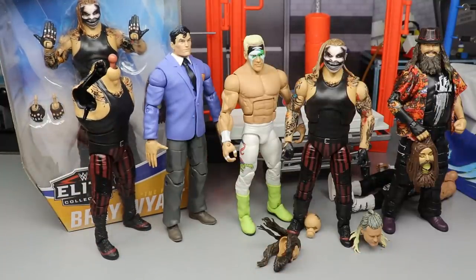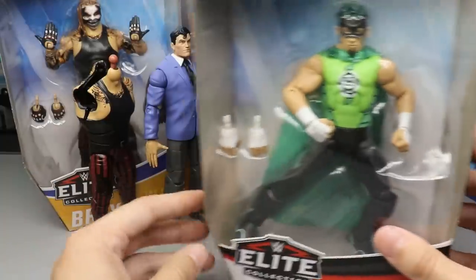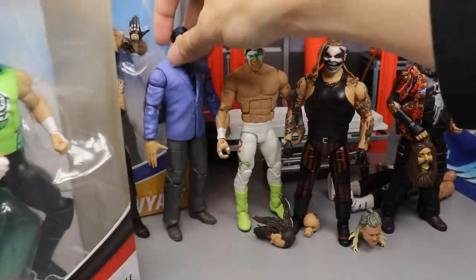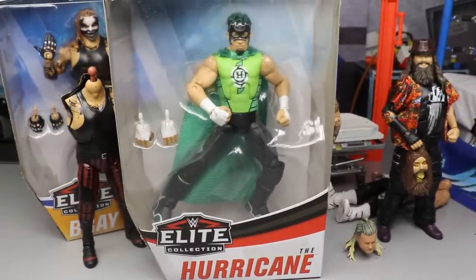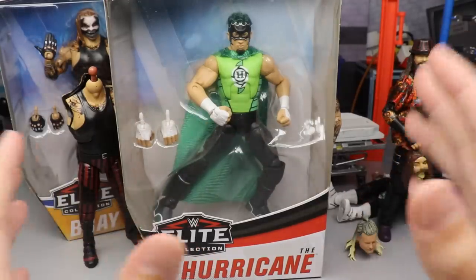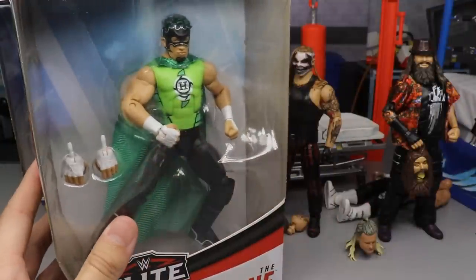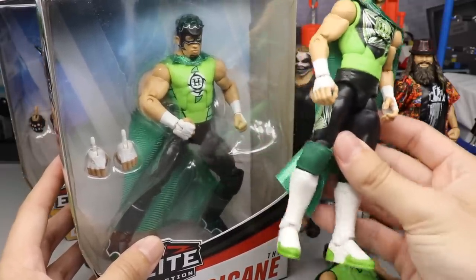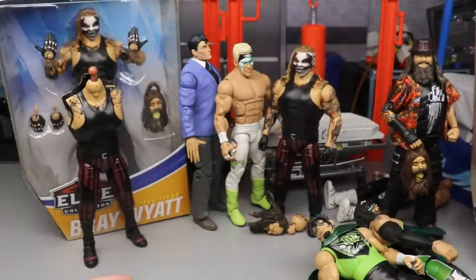Mattel sent me the WWE Elite 75 Hurricane figure — the regular version, not the chase variant. I'm actually really pumped about it. It's right at or just above retail price and you can find it at Walmart. The people at Mattel were super helpful, responded very quickly, got on my case fast, and were super cooperative. Big shout out to Mattel — we partner with them through the Elite Squad and they're awesome. I actually used my first version for a neon green boot fix-up, I have the chase variant with white boots, and I have a custom fix-up using an Xbox body — so now I have four Hurricane Elites.